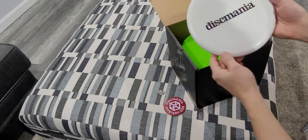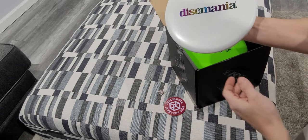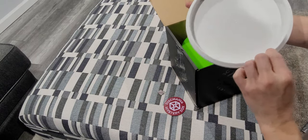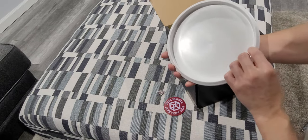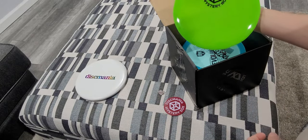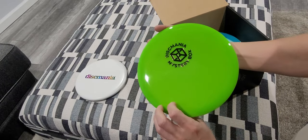So we have an unmarked — well, Dixmania rainbow stamp disc. Seems to be a putter. There's no name or weight on the disc. Nice green color. Mystery box Dixmania stamp.